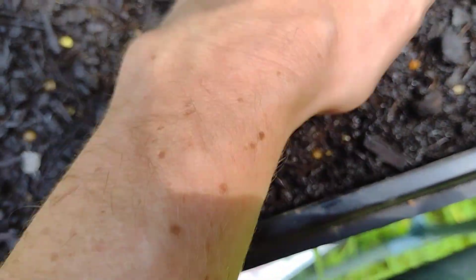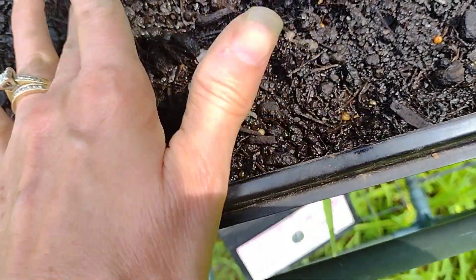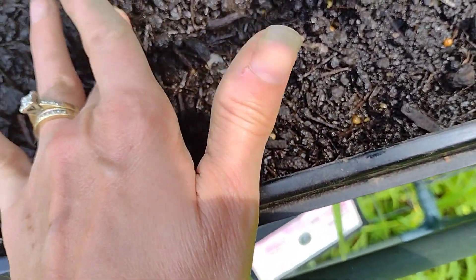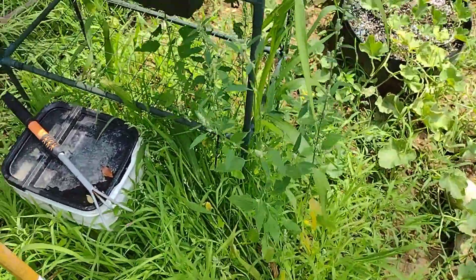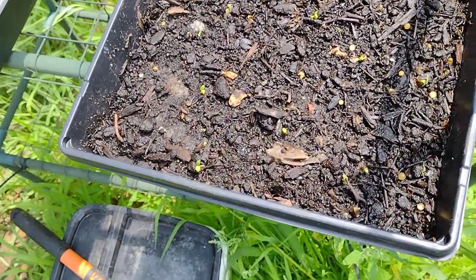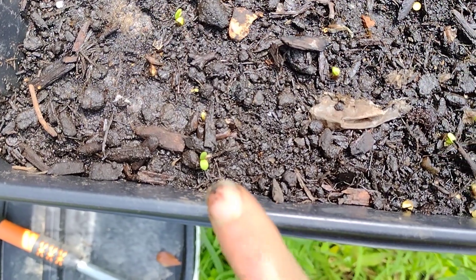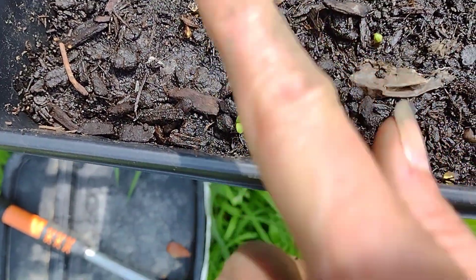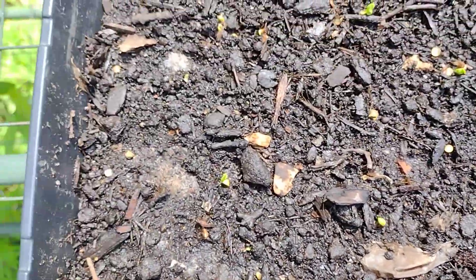I also want to announce that our two little kittens we rescued did pass away this morning, so they are buried. These are my coneflowers, and as you can see we have sprouts there, there, and there, with some more coming up. I'm pretty happy that this sprouted as quickly as it did.